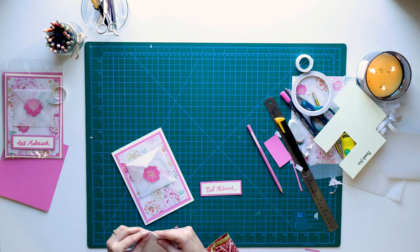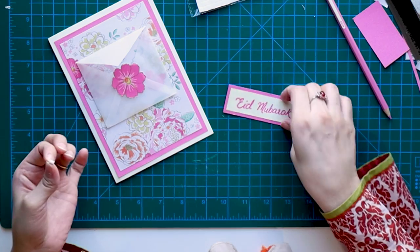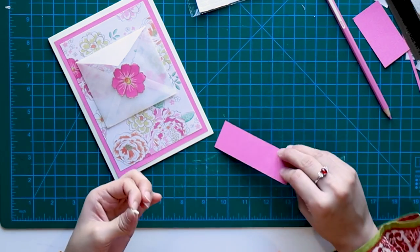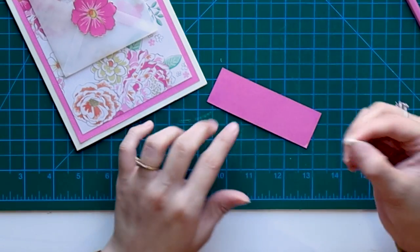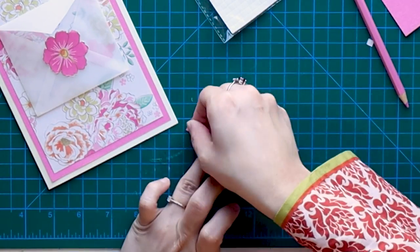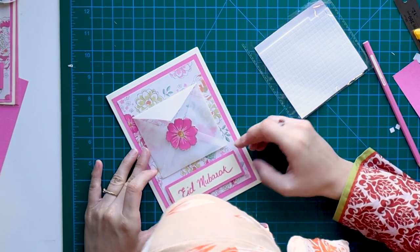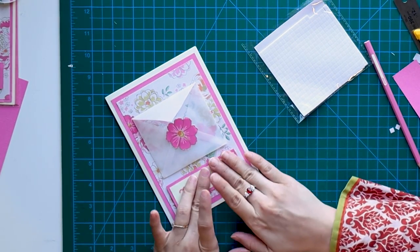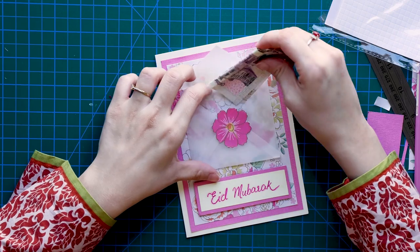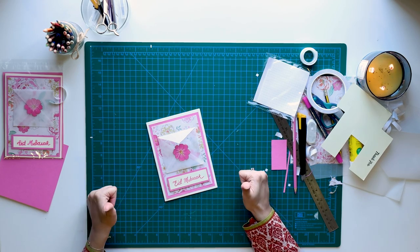I'm going to use this tape — I'm not sure what it's called, but it's sort of like a foam and it's also double-sided. It creates a shadowy effect so the card doesn't look flat; it adds a little depth. EID cards with pockets and envelopes make a lot of sense because you can also put your EID money with your card. So this is a multi-purpose card, which is great.